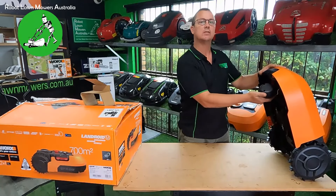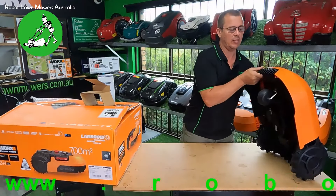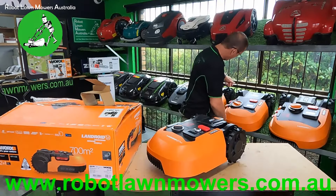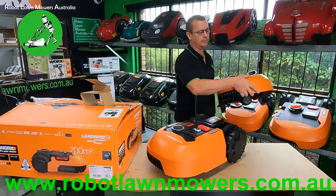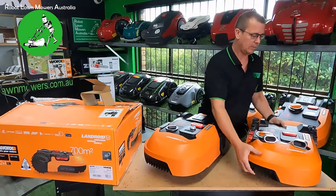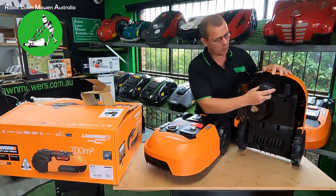The reason this is rated as a 700 square meter model is purely because it has the smaller battery charger. For I believe $119 you can upgrade the power supply on this robot, which will essentially make it equivalent to the 1000 square meter model. There's your four amp-hour battery — no different to all the other batteries available through Worx.